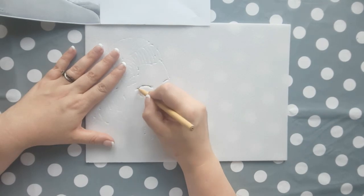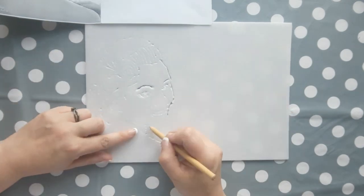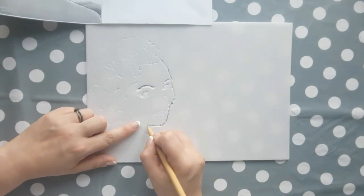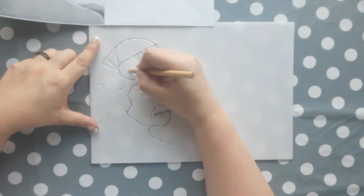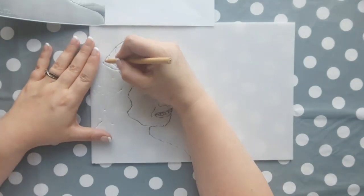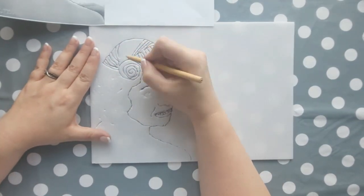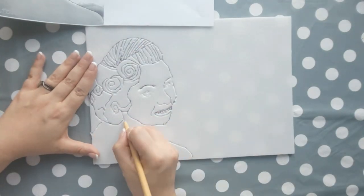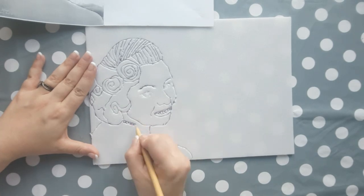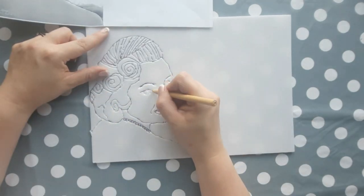When you're happy that you've traced all the details onto the styrofoam, go directly onto the styrofoam with your biro and go around all the lines and neaten them up to make sure they're smooth and they flow well. Make sure you've drawn a shoulder outline, the face outline, and of course the hairline. As you go over your lines with the biro it should make it easier to see what details you actually have, and then you can see your picture properly.